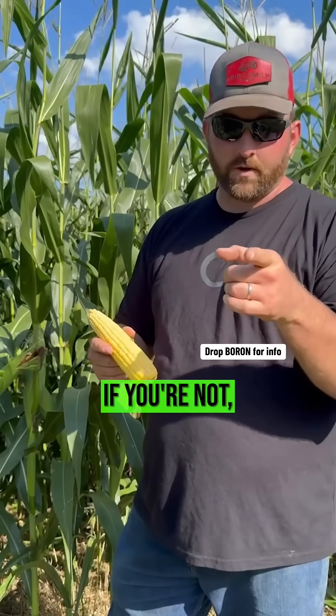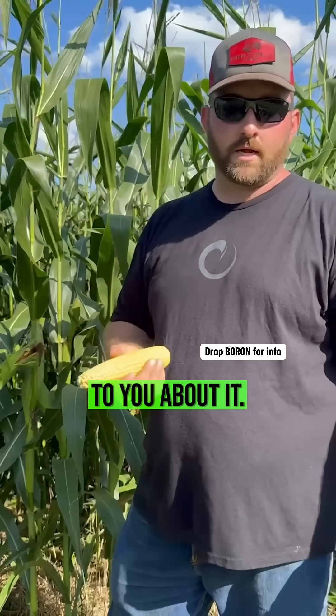So are you using boron? If you're not, you need to. Reach out to A Better Way to Farm — there's lots of people who'd love to talk to you about it.